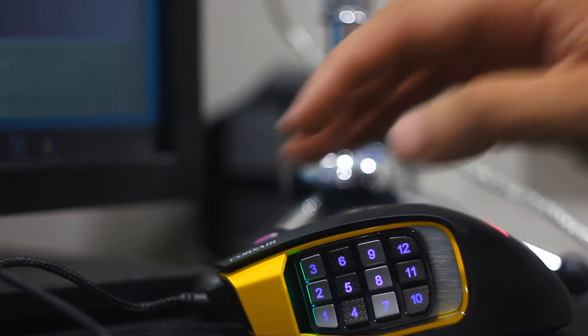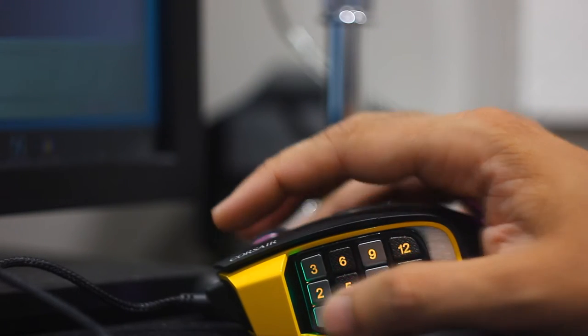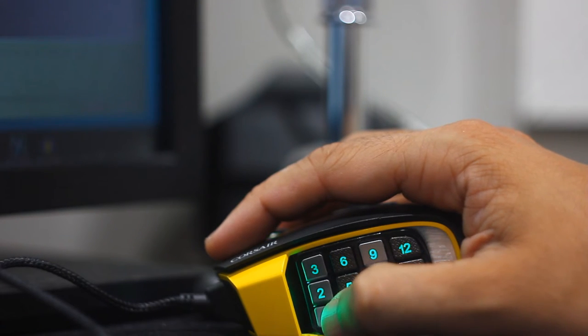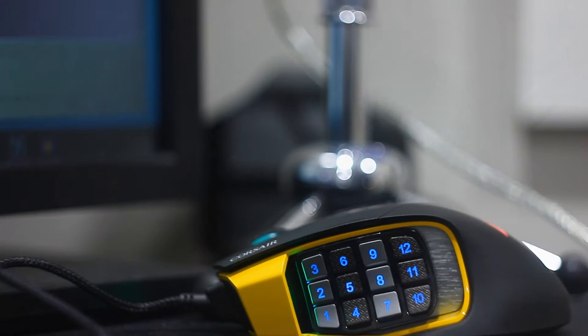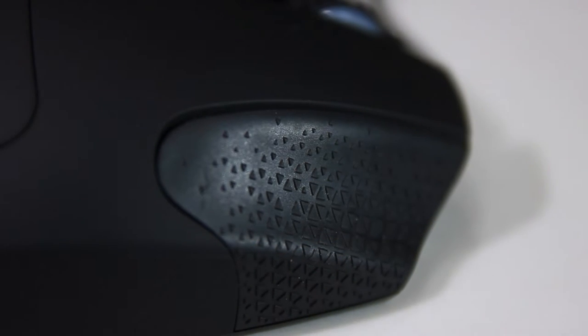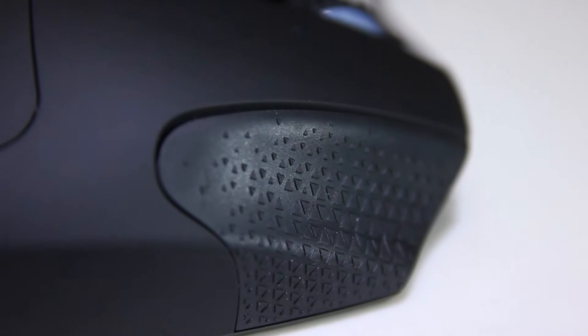Moving on to the shape of the mouse — it's in the large category. The grip does feel nice, but it's not perfect. Let's start with the ring finger rest. I'm glad it's there — full credits. The ring finger really does rest there rather naturally.